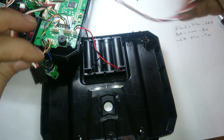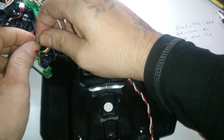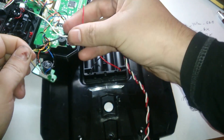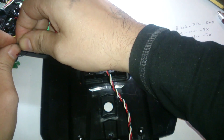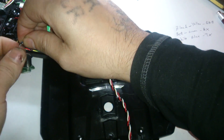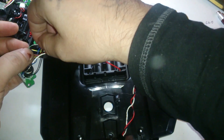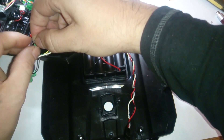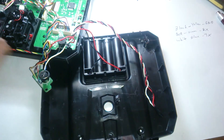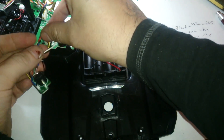Skin these wires back and then twist your wires on. I'm not going to solder them or anything — I'm just going to tape them up. I'm going to be removing them right after anyways, so it doesn't have to be perfect, just good enough to make sure it doesn't short out on anything.